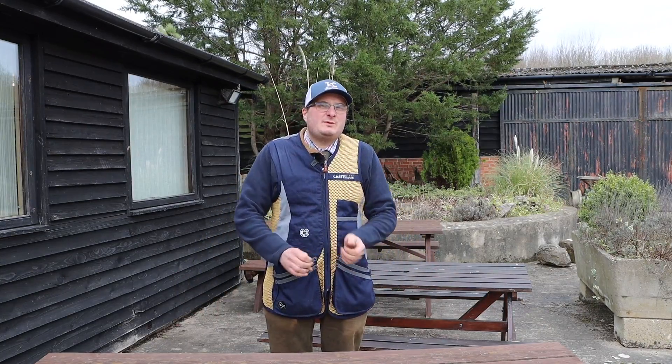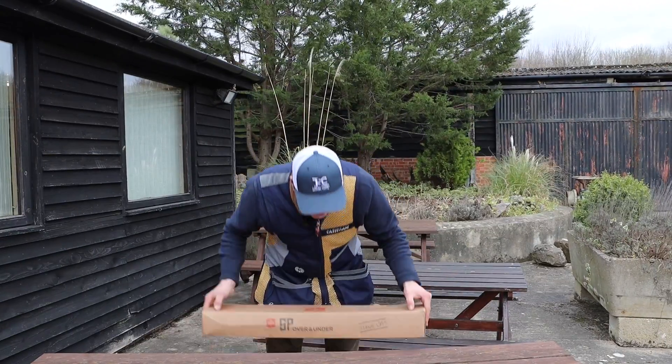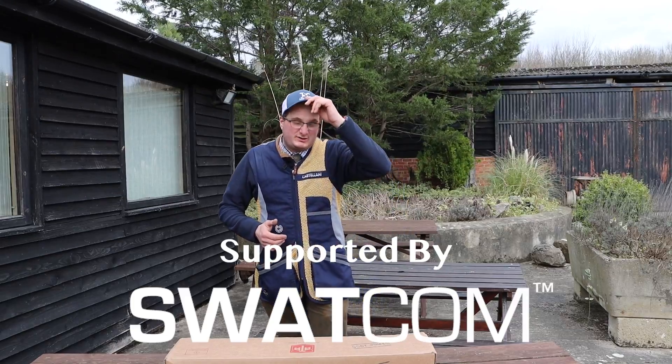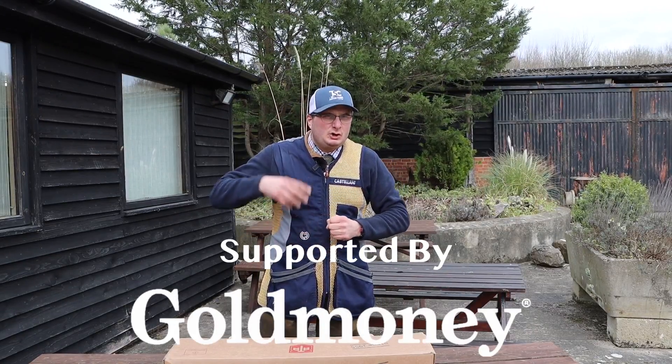Welcome back to the shooting channel. Today we've got a slightly different gun — the ATA Black Game 20 bore. ATAs are generally probably the cheapest new gun that you would want to be even looking at.